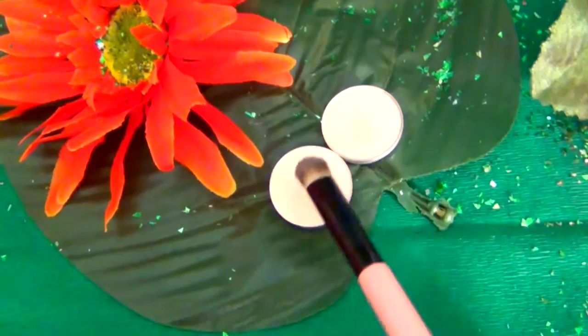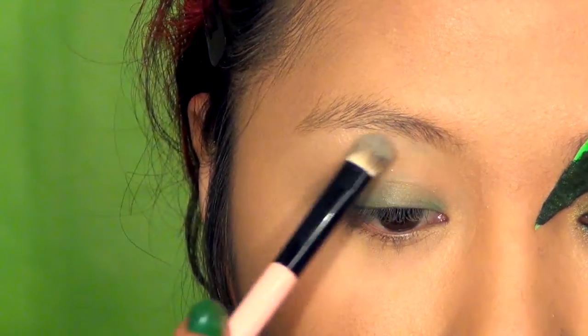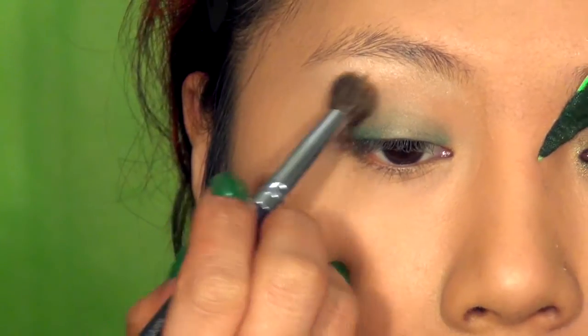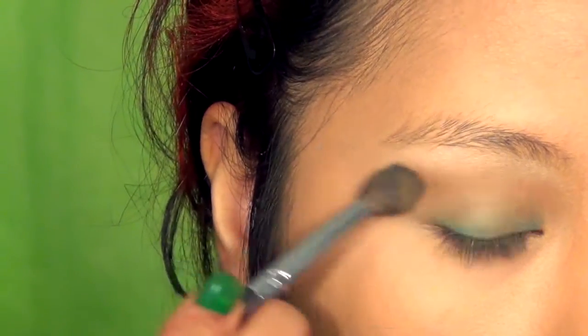Next I'm mixing Vanilla and Shroom from MAC and applying this onto the brow bone as highlight — you want a slightly shimmering light color on your brow bone. Then take a warm brown matte shade and apply this along the crease using a fluffy brush in a blending motion.